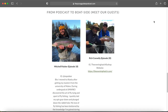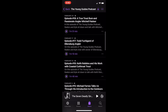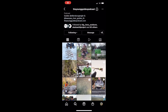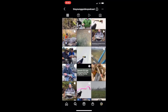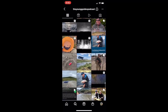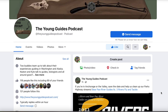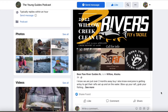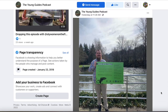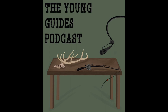On other podcast platforms, if you could leave us a rating and review that would be great — it'll help get the word out. Share us with your friends and follow us on Instagram and Facebook. If you know somebody or you are somebody who wants to be featured on a future episode, let us know. Keaton and I are getting messages several times a week from people who want to be on the podcast — if you have a story or want to talk about your guiding experience or work in the outdoor industry, shoot us a message. Appreciate you guys watching and we'll catch you on the next one.